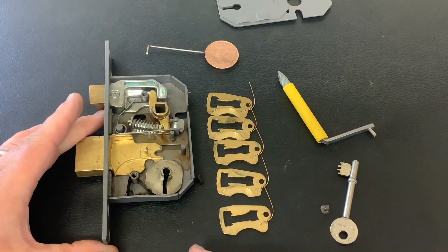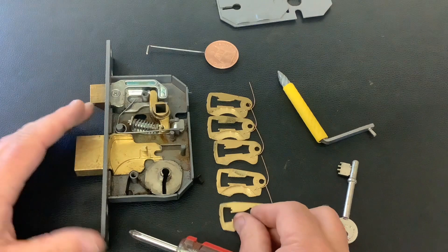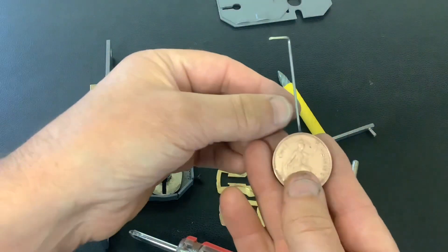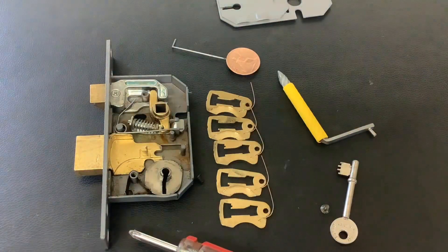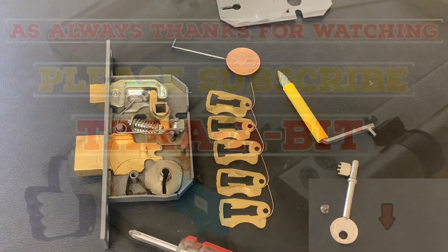So that's a Yale five-lever sash lock picked using my new penny lock pick. That's it for now — as always, thanks for watching and I'll see you again next time.